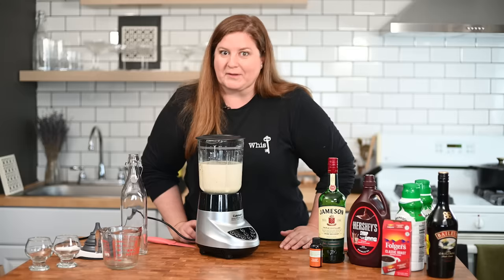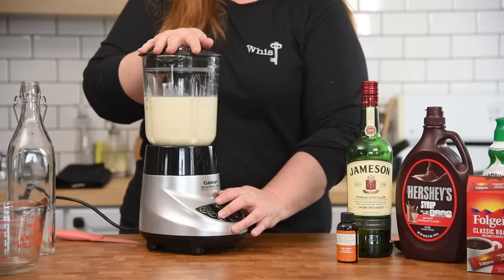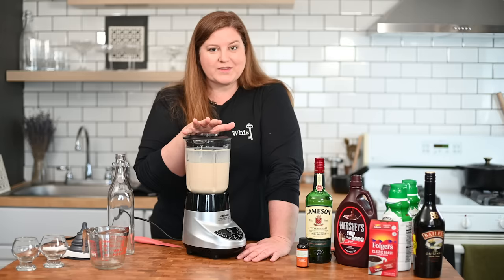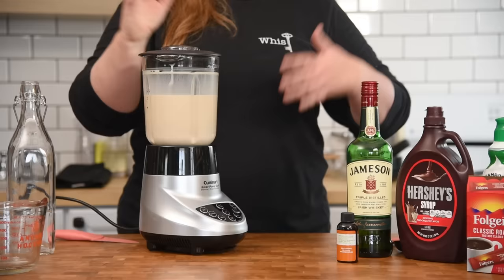It smells really good. Blend it up. Now you don't want to go too long with the blender or immersion blender on this because we're not making whipped cream. You just want to make sure that those instant coffee granules have dissolved and all of our ingredients are incorporated. Into the bottle we go.